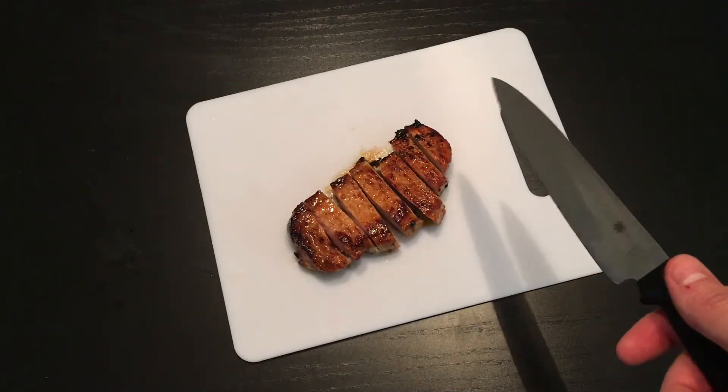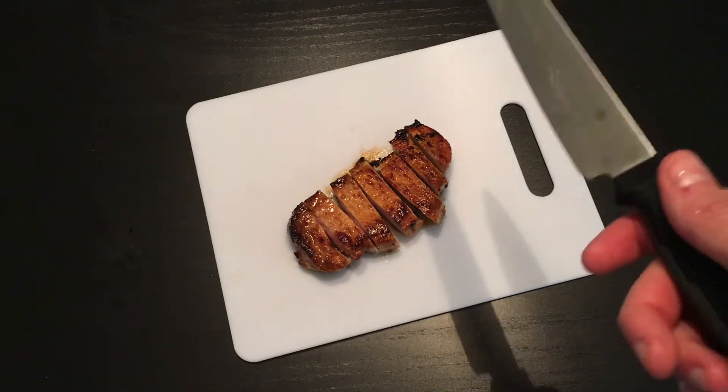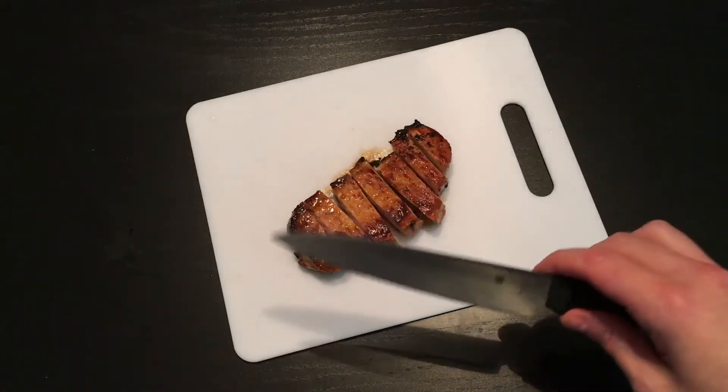Click on the link below if you want to find out where we purchased ours, and to help out the channel a bit. Thank you so much — Cheap Knife Reviews.